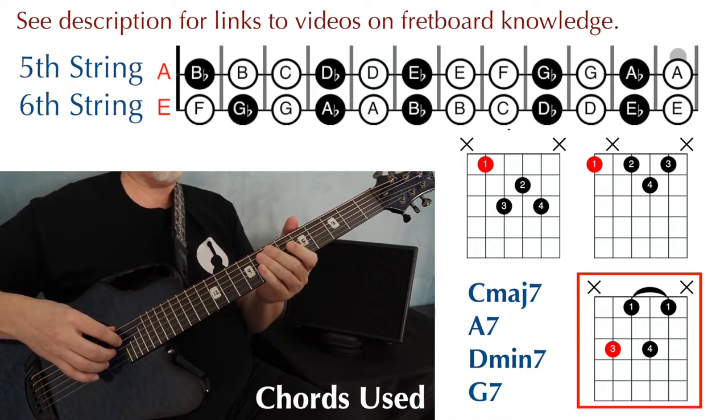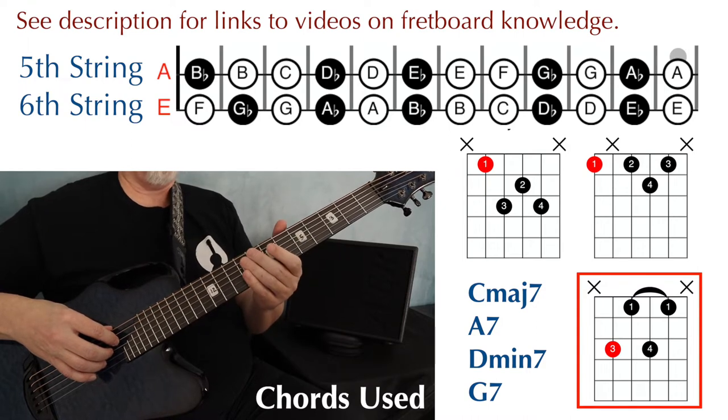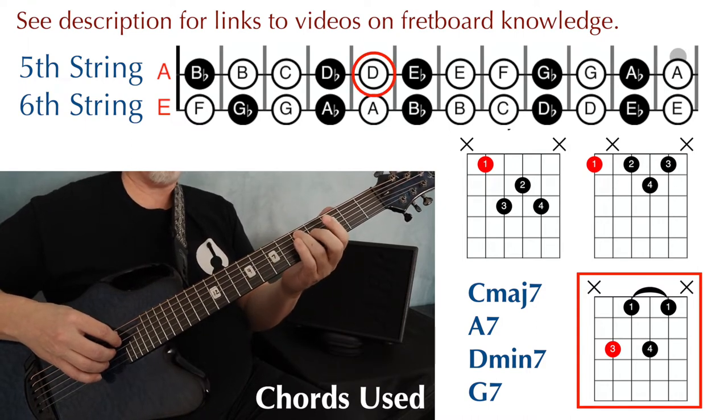And I'm using this shape for the D minor 7, placing the root on the note D, string 5, fret 5.